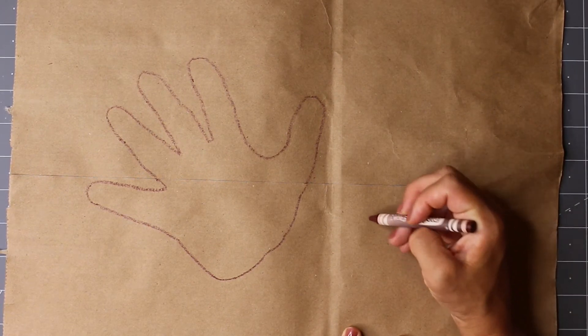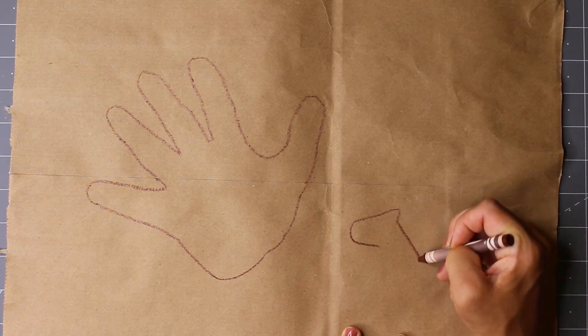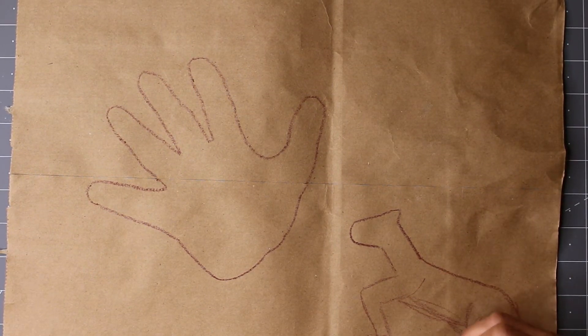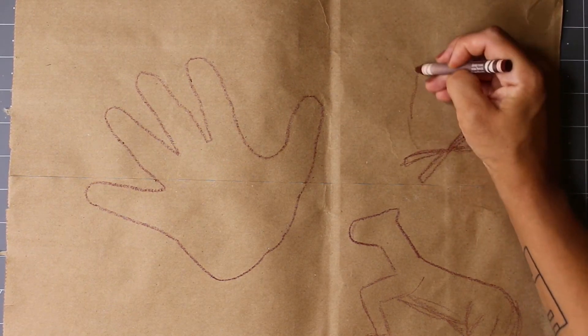Next, use your crayon to draw the outline of animals and pictographs onto your paper. A pictograph is an image that represents a word or a phrase. Think about telling a story through your drawing.